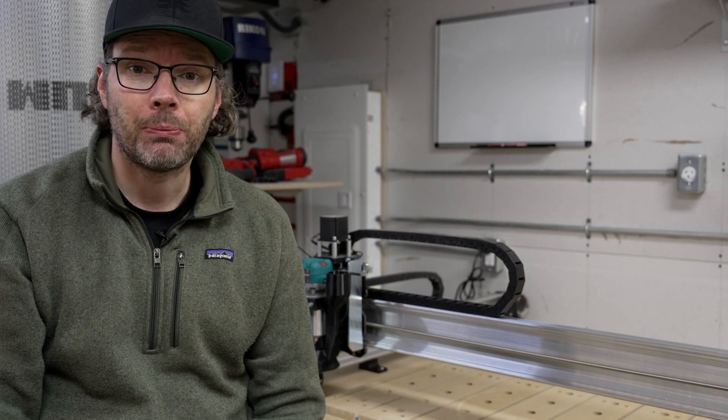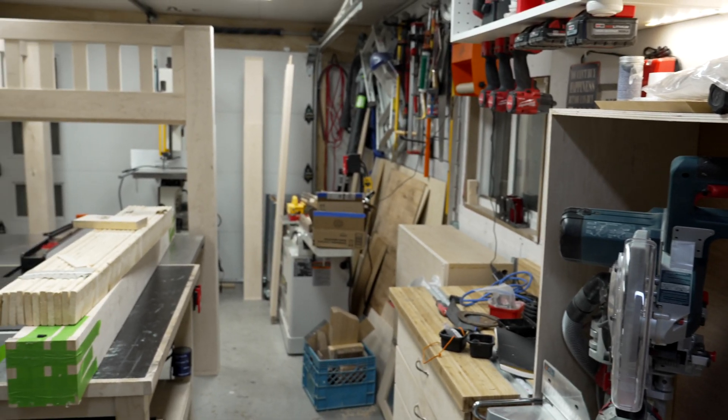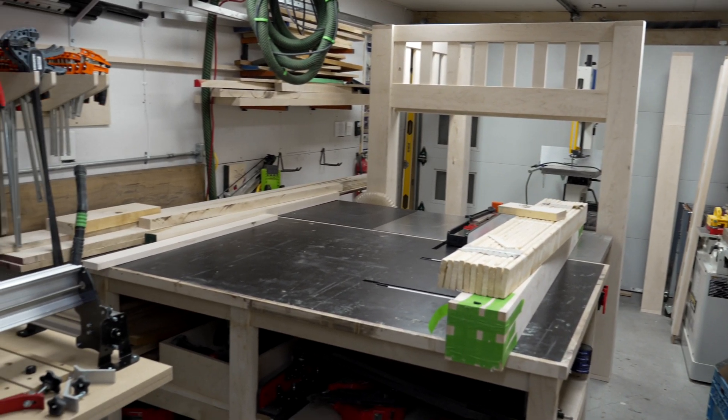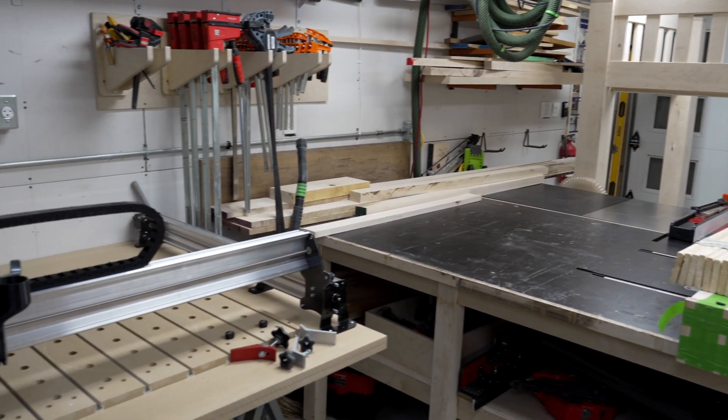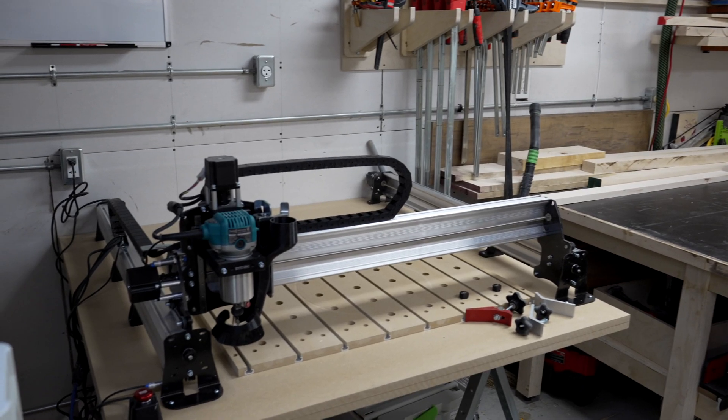Hi, I'm Ryan. I'm a big woodworker running a small business out of an even smaller shop. Today I'm going to walk you through the latest addition to my little workspace here, which is this 30x30 CNC from CNC Labs. It's their long mill version — fantastic Canadian company.